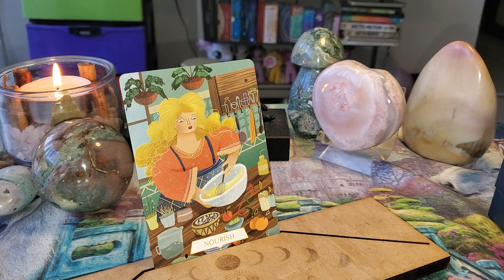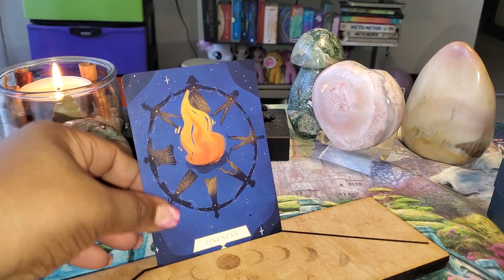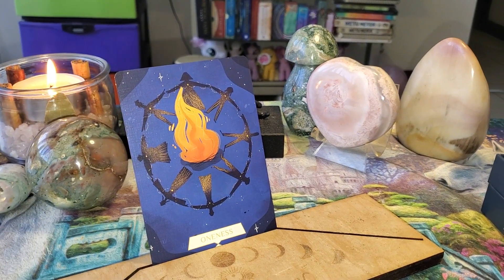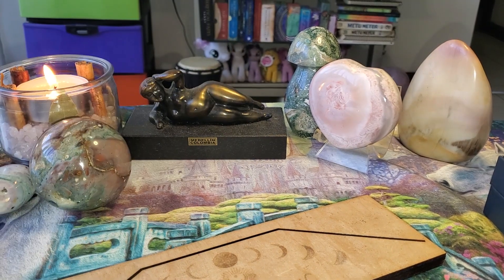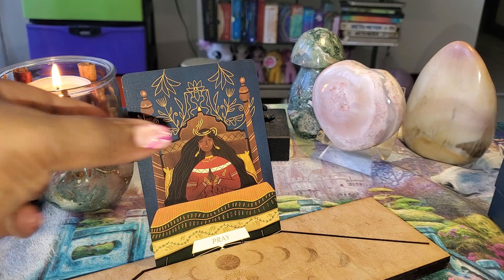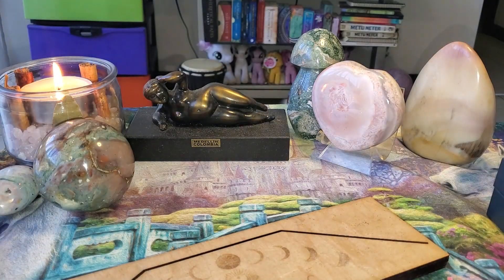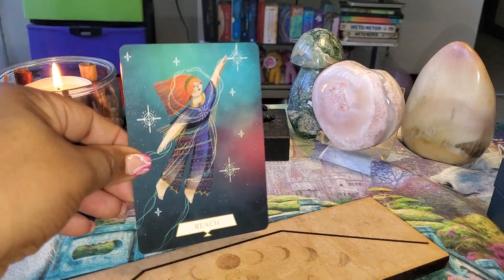I just realized there are no numbers on these — it's just the title of the card. So you can use the title alone if you don't want to use the guidebook, because I mean, it's kind of obvious. Like if a card says to pray, you need to be praying, connecting with your creator. Prosperity — one of my favorite vibrations.